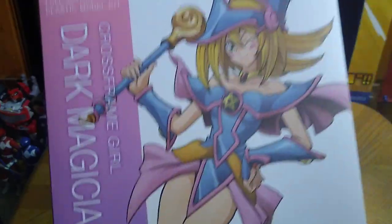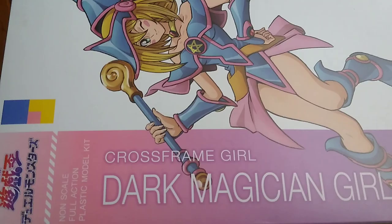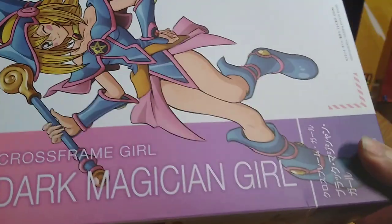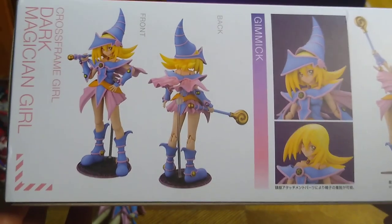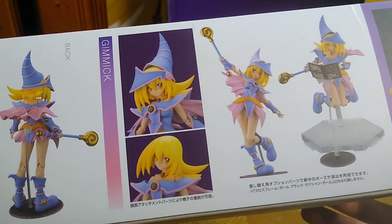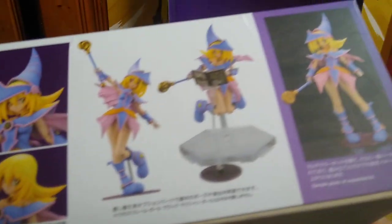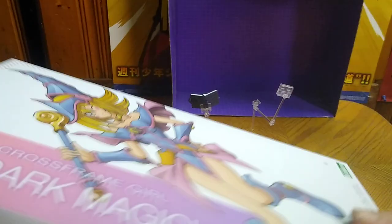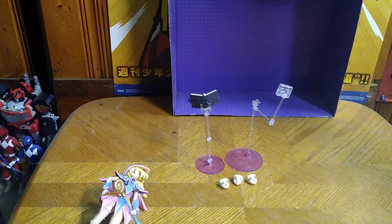Here we have a nice product shot of the anime-style artwork on the box of Dark Magician Girl — Cross Flames Girl, Dark Magician Girl from Yukio, which is both an anime and a cartoon, which I love that show so much. You get a product shot of Dark Magician Girl wielding her staff, her without her hat, her magic formula, and she can be put on a stand. The box also includes alternate faces and more accessories.